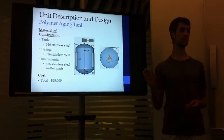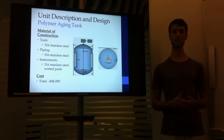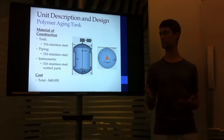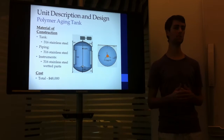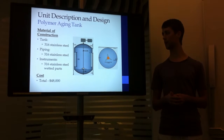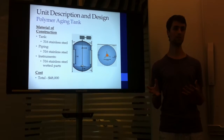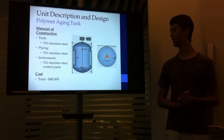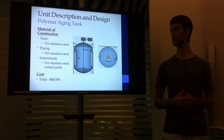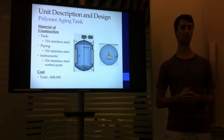For this tank, as well as its wetted parts and pipes, 316 stainless steel was chosen as the material of construction. It was chosen as it is an industry standard for strength and durability, and though the deoxygenated water will be coming in, it's also very corrosion resistant, so it will last longer. Using a correlation from Peter's design handbook, the cost was estimated to be at $48,000.